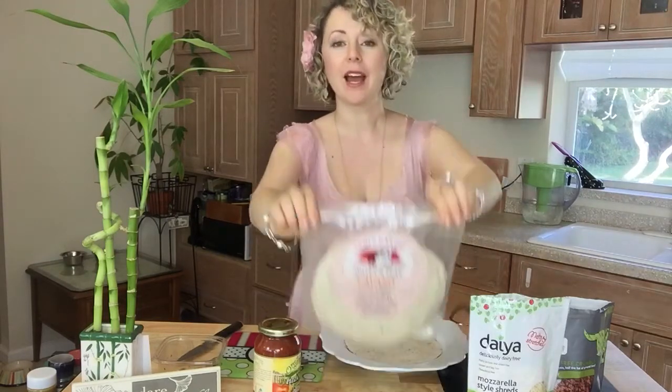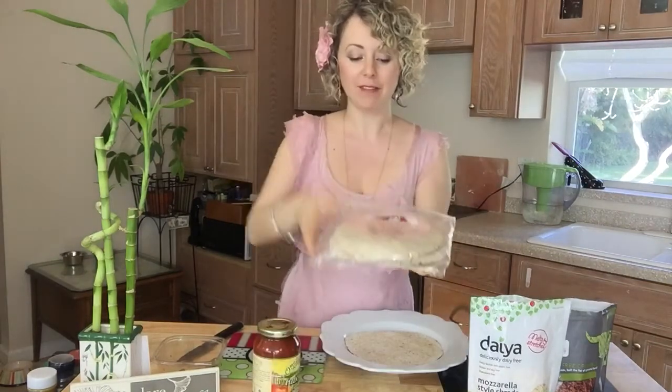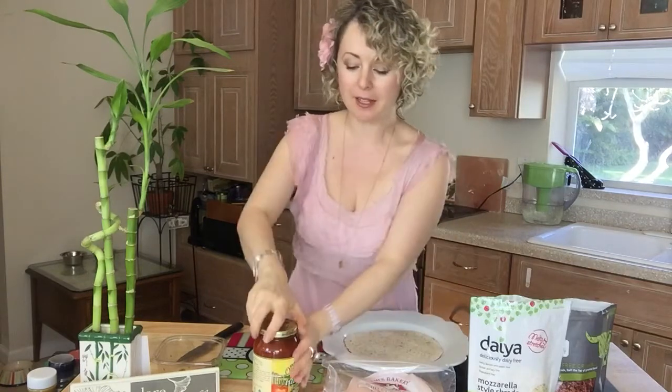This will take minutes. We have lavash — have you heard of lavash? This is a flatbread that looks like this, and this is going to be our pizza dough. It has 20 grams of fiber and only 140 calories for this whole thing.